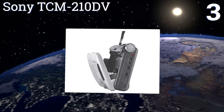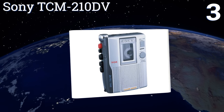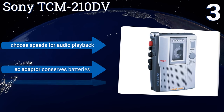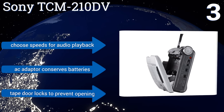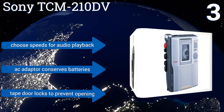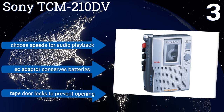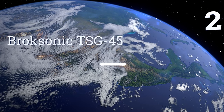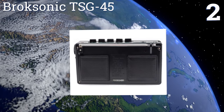Nearing the top of our list at number three, professional journalists have been using some version of the Sony TCM-210 DV for years, primarily because this recorder is portable, provides crisp sound, and is ideal for transcribing on the fly. The TCM features voice-activated recording and auto pause. You can choose speeds for audio playback, an AC adapter helps you conserve batteries, and the tape door locks to prevent it accidentally opening.